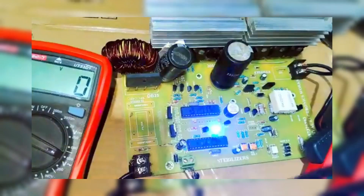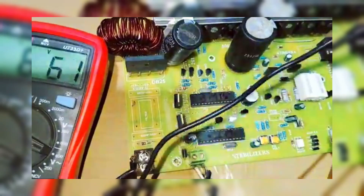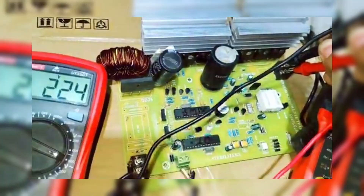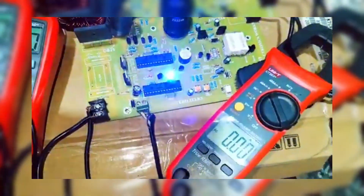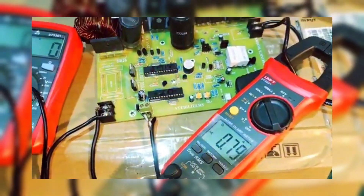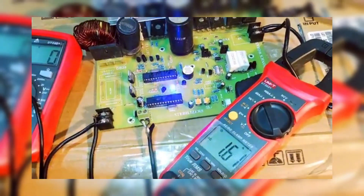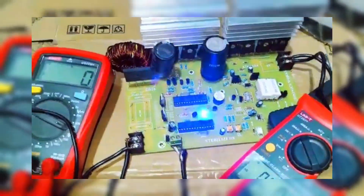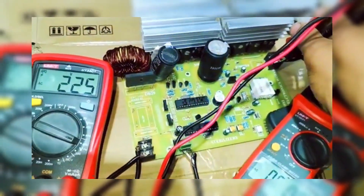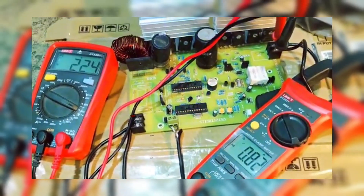Final thoughts and conclusions: let's summarize what we've learned today. We explored a solar module system featuring a boost converter and a 3KW inverter. We discussed how these components work together to provide reliable, clean energy. We demonstrated the system's performance under load and highlighted its safety features. If you found this video helpful, don't forget to like, share, and subscribe to our channel. We'll continue bringing you more exciting projects and tutorials. Until next time, take care, and Allah Hafiz!